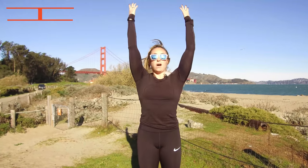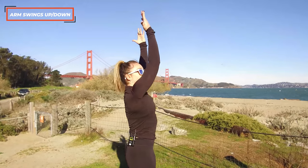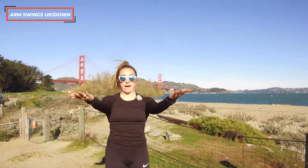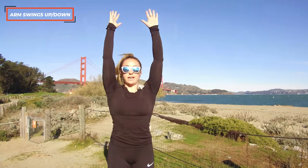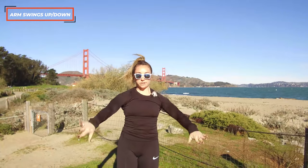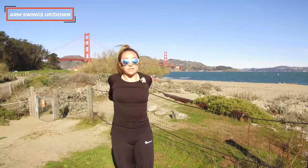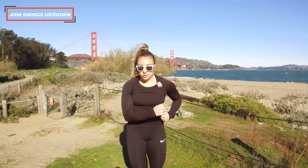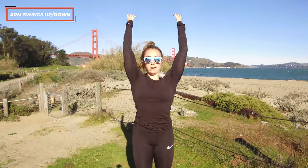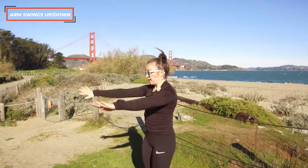Then we'll go up and down — palms go back towards the ears on the way up, then swing them back down. Just priming the lats and opening up the rotation in the shoulders. That allows us, when we go into that jog, to get full access, keep the hips pressed forward, and not waste energy. A couple more — up and back. Stay with me, guys, there are just a few more things left.